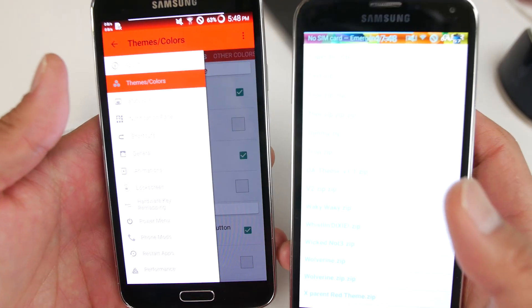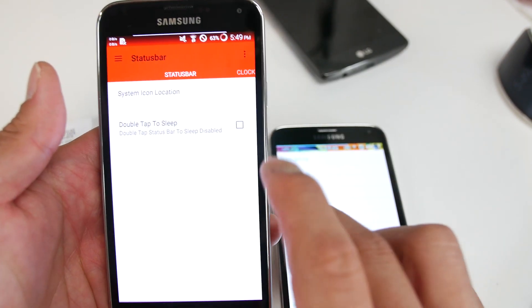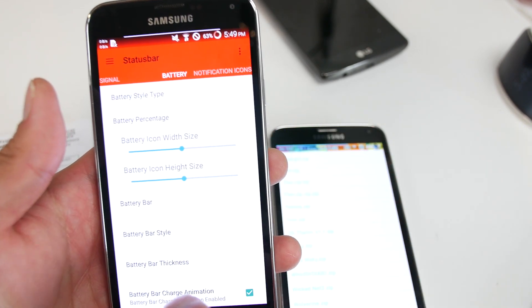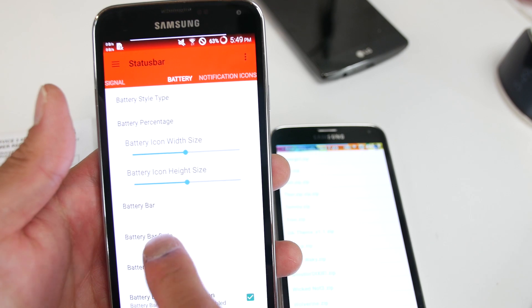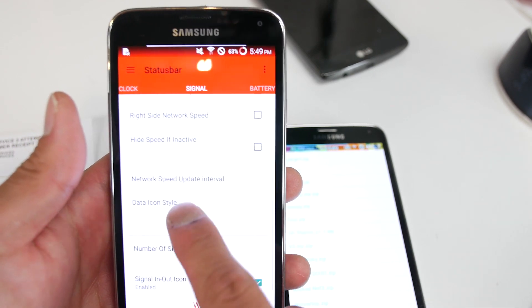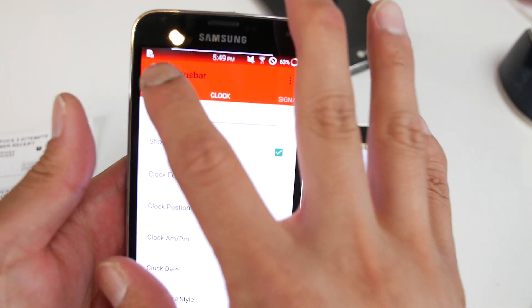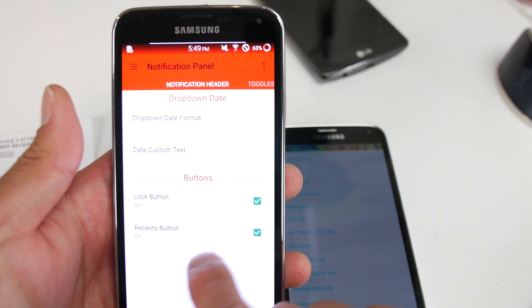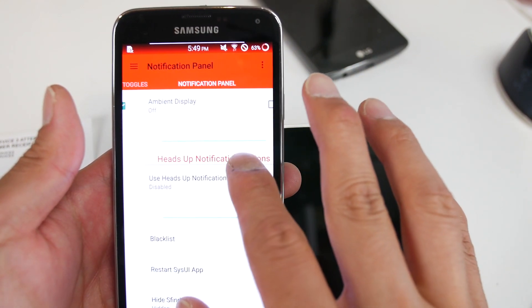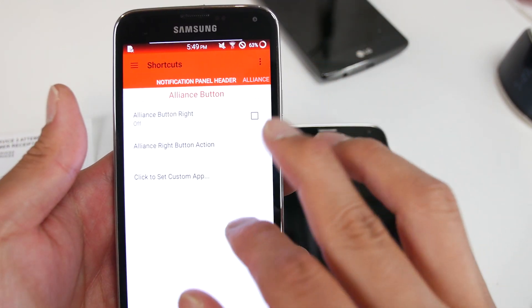That's not all. The ROM control also lets you do a lot more, like customize your status bar just like on an AOSP ROM. They brought a lot of AOSP ROM features onto TouchWiz. You can turn off or turn on network speed, change the position of your clock, and in the notification panel you have a bunch of options. Heads-up notifications can be disabled or blacklisted, just like a regular AOSP ROM.